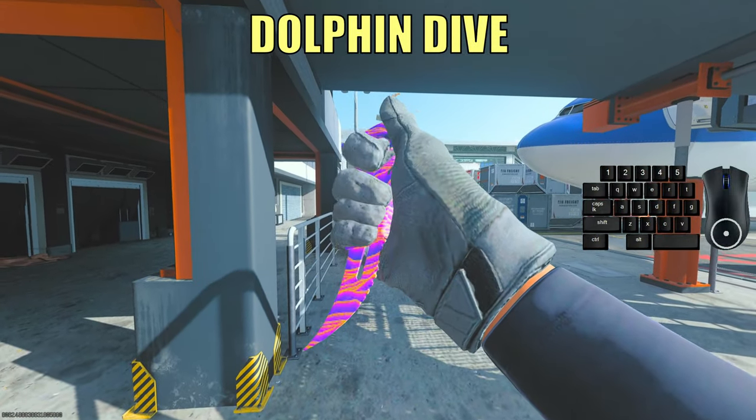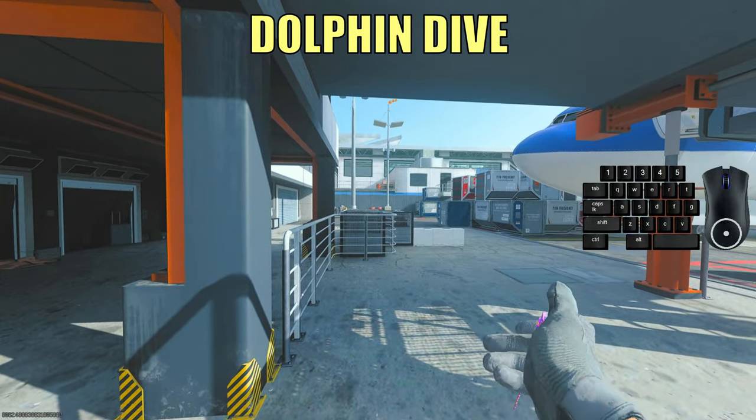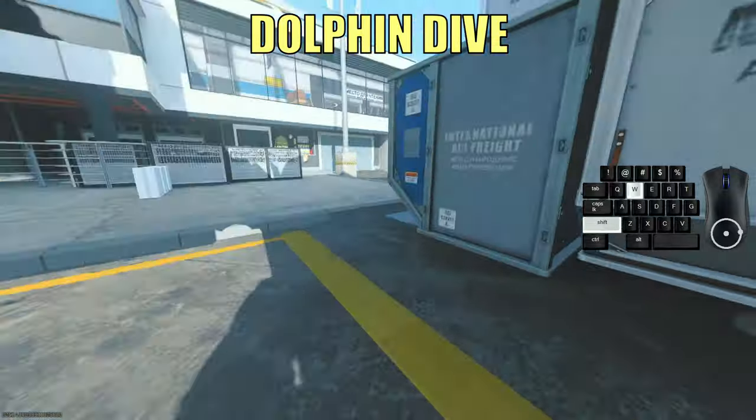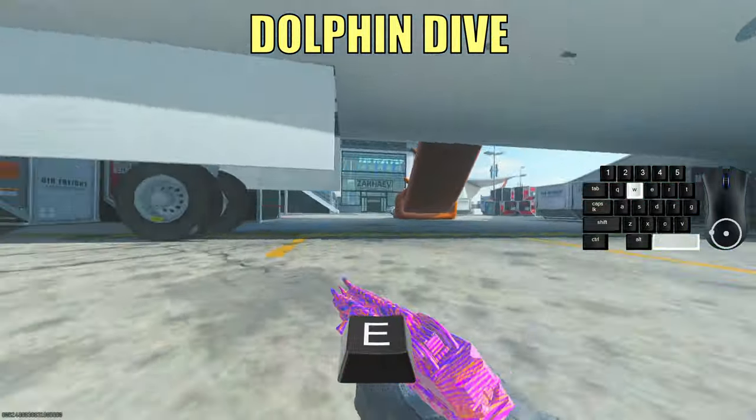The next technique I'ma teach you guys is also very easy — it's the dolphin dive. I use this move to jump into cover when I'm in a gunfight, or sometimes to reset my tac sprint. Just press your dive button once and that's it.